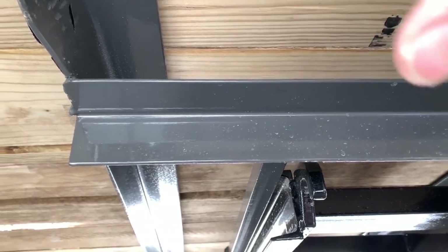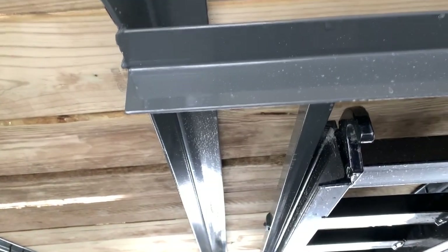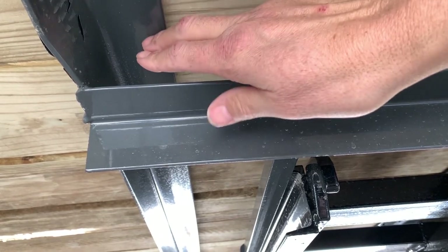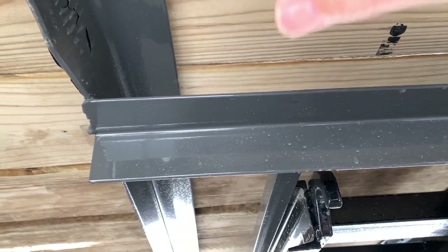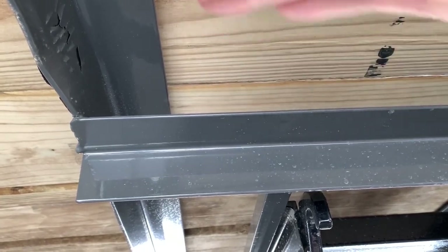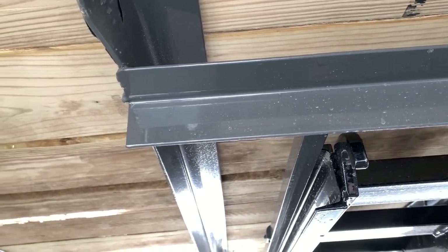You can see there are screws through the angle — basically every other support has screws in it. I think if there were screws in all of them this wouldn't have happened. All the weight is on these two boards pushing down, but if you have two screws in each board going down, you transfer the weight across all of the boards instead of just those two. Right now the boards are loose and move independently, which causes the issue. The wood is actually a lot of the structure of the trailer — it ties everything together.